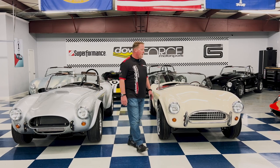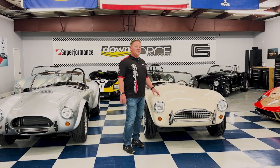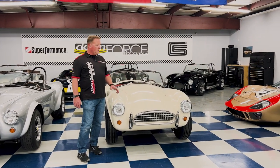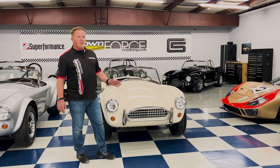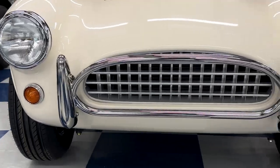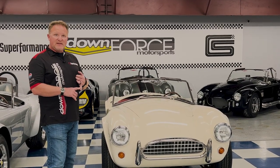Starting off with the slab side, the original Cobra — this is the car that Shelby brought over from Bristol and modified into the Cobra. One of the cool features of the slab side is that it's the only Cobra we offer that actually has a grille in the front. It also features the full bumper kits front and back.